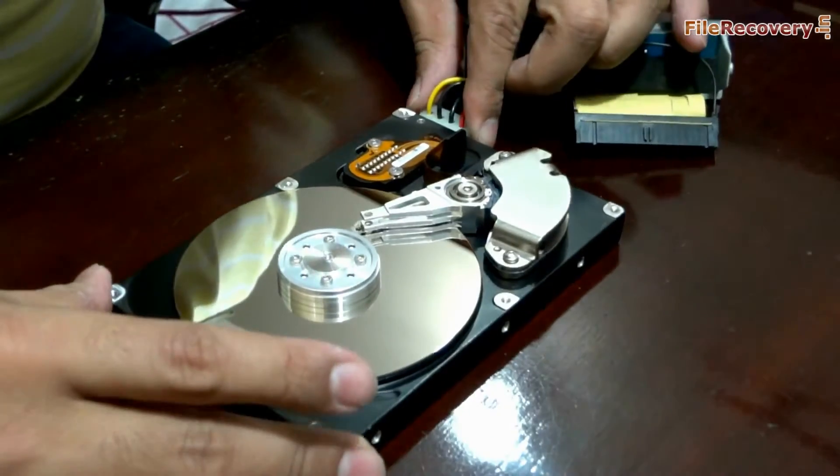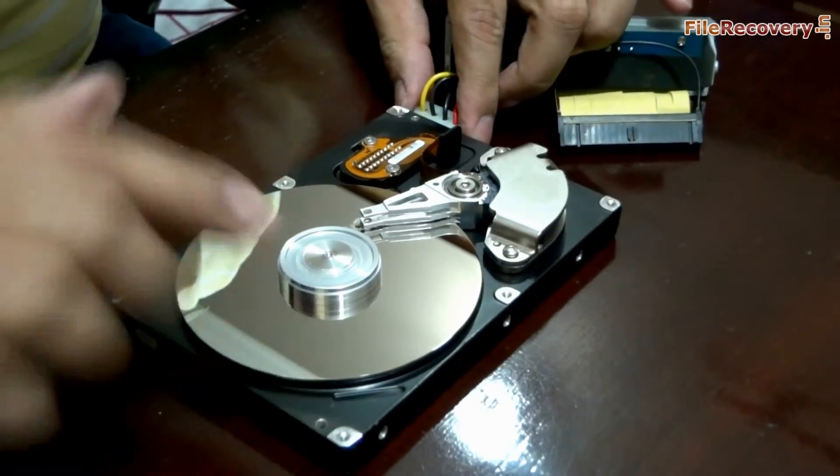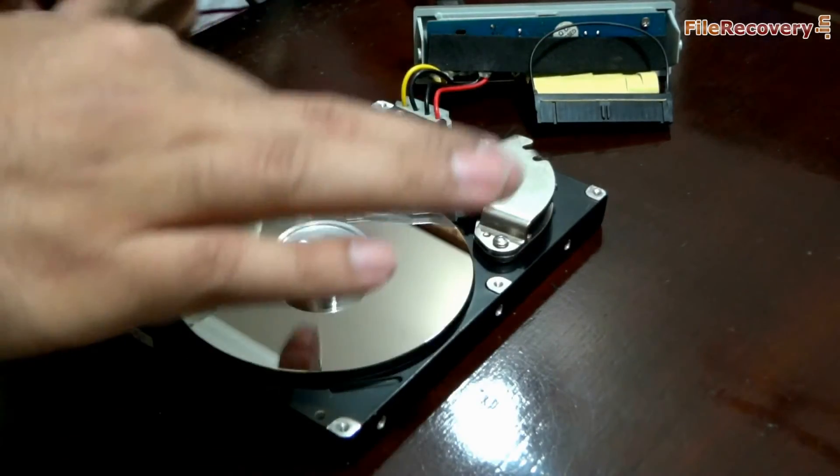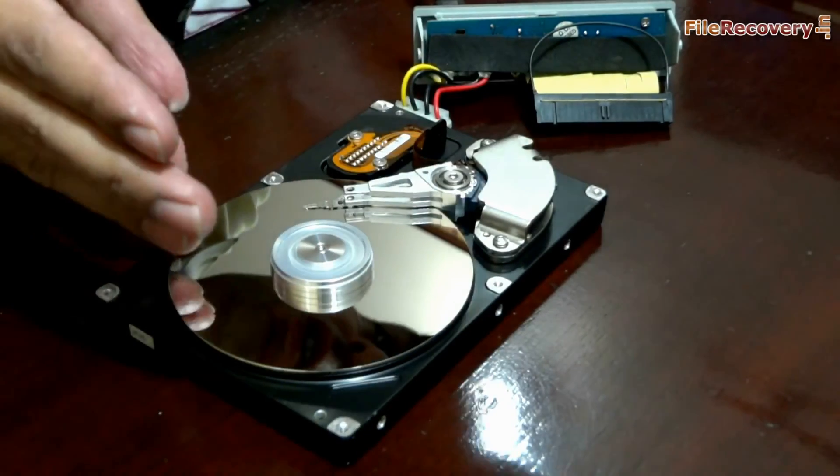Let's supply some power to this. The platter is rotating now, and the head is moving. There is a motor below this platter — a spindle motor. Thanks for visiting.